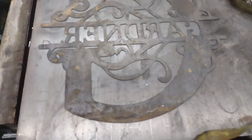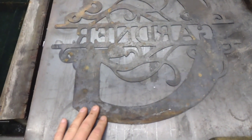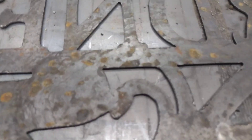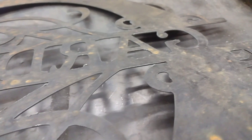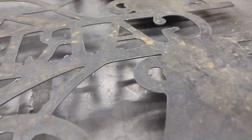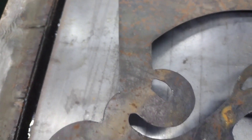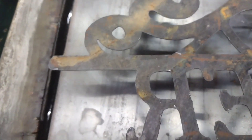So here's the 16 gauge monogram sign. All I did was blow it off with air and that's it. This is the back side — let me zoom in so you can see the amount of dross left on here. This was done at 150 inches a minute, piercing at 0.14, cutting at 0.1, with a 0.2 second pierce delay at 35 amps with the fine cut consumables on the Powermax 65 Sync.